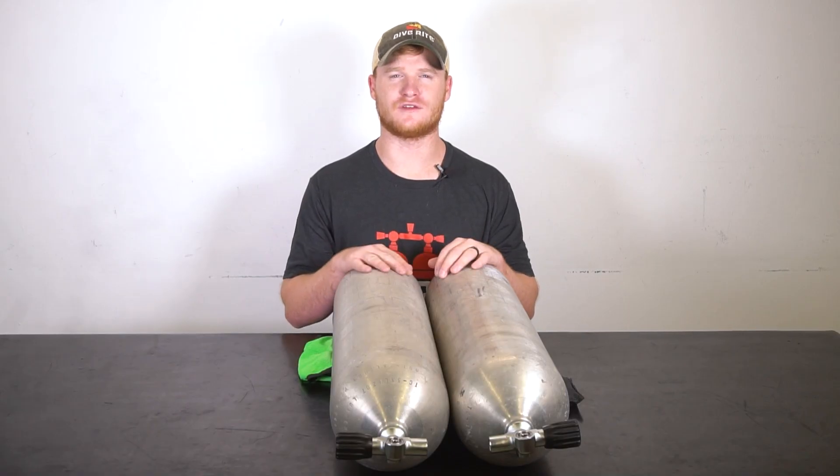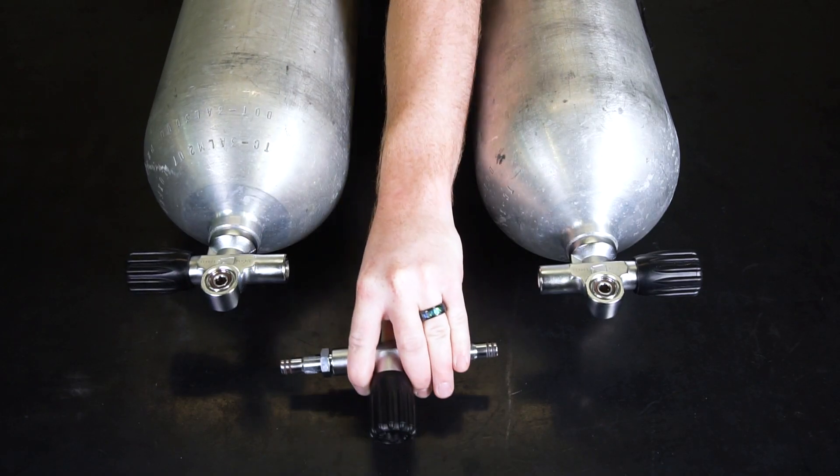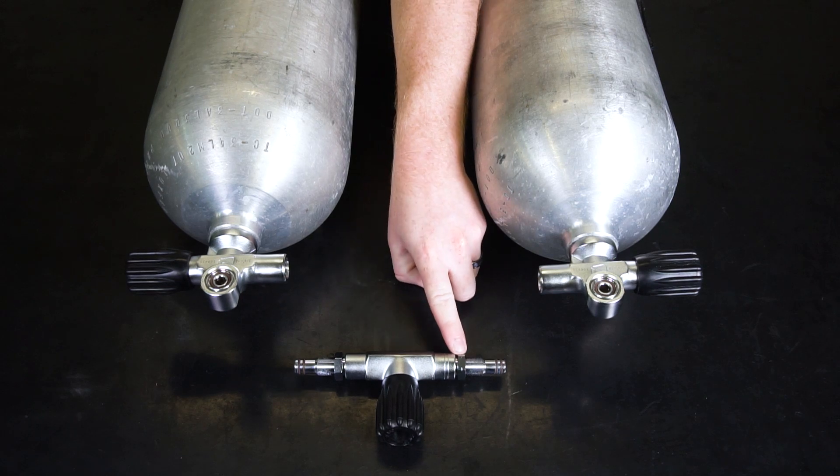Next, lay your tanks on a flat, sturdy work surface parallel to one another. Carefully orient the center isolator bar so that its threads correctly align with those K valves.